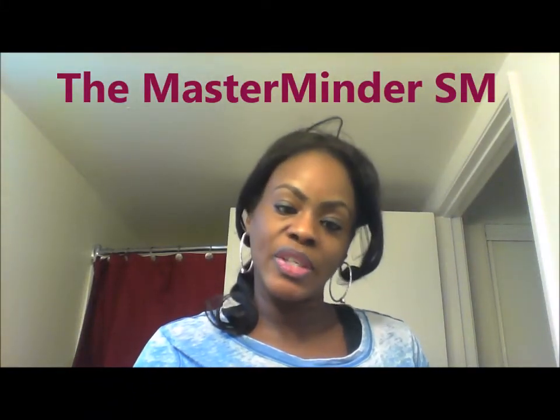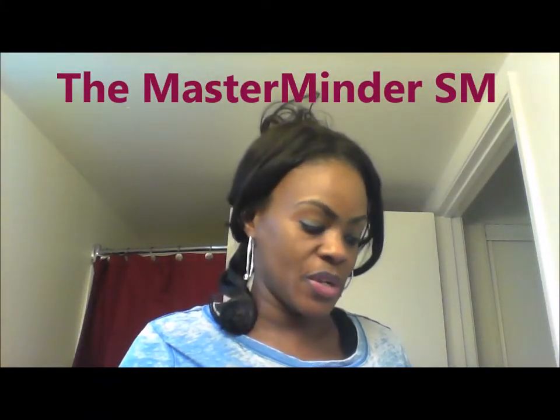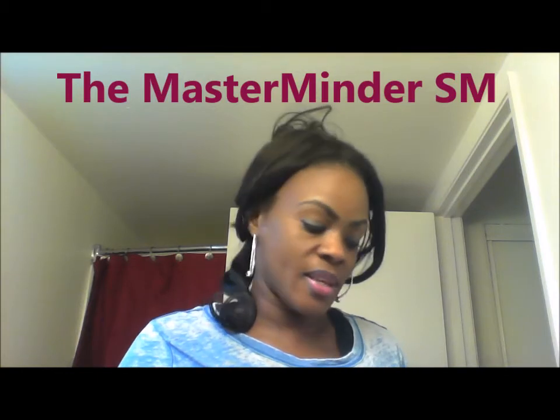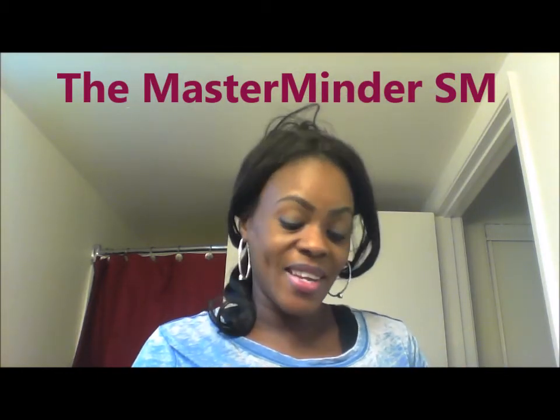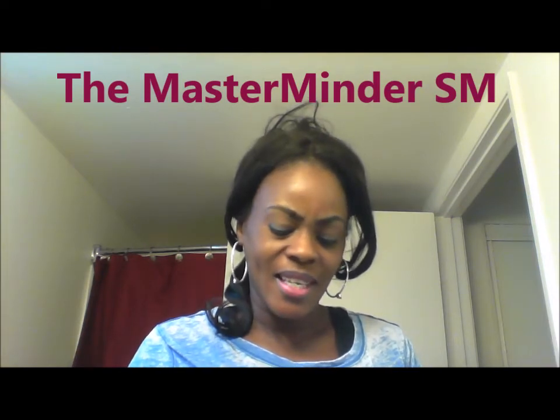Good morning you guys and thanks for tuning in. This morning I'm coming to you to do some swatches of my Ruby Kisses lipsticks. I am loving, loving these lipsticks.